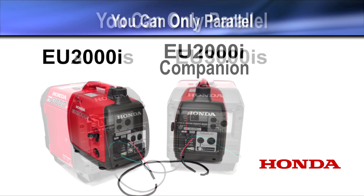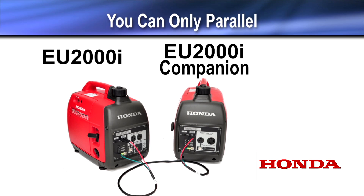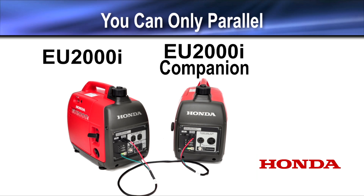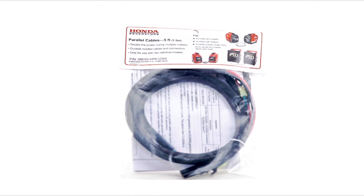You can also parallel a regular EU-2000 with an EU-2000 30A companion designed for use with an RV. Honda parallel cables are model-specific and should only be used with the generator they were designed for. Contact your local authorized Honda dealer to purchase the correct parallel cables for your generators.